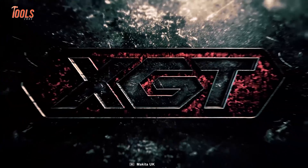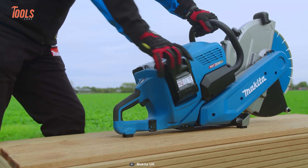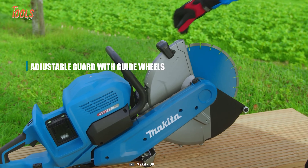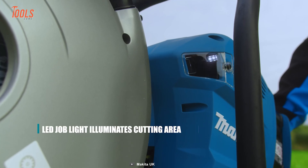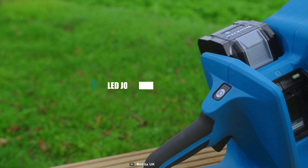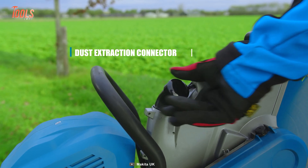As a part of Makita's groundbreaking XGT series, it represents the pinnacle of cordless innovation, providing unmatched power and performance. Tailored for professionals, the CE002G is designed for heavy-duty tasks, making it the ultimate choice for reliable and efficient cutting on construction sites and various job environments, setting a new standard in the industry.